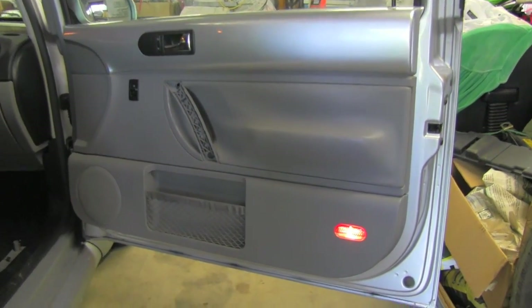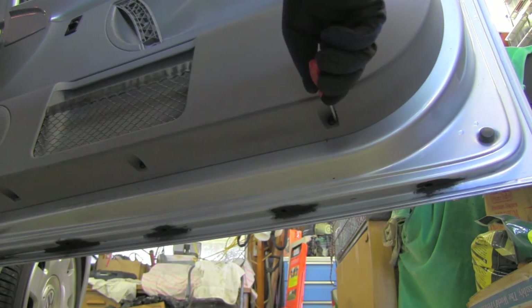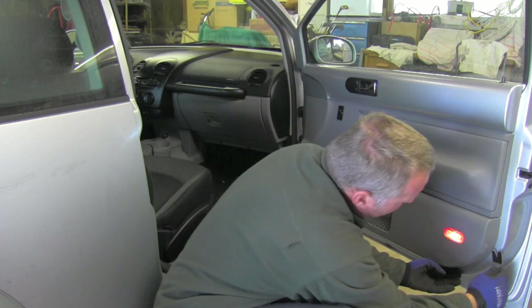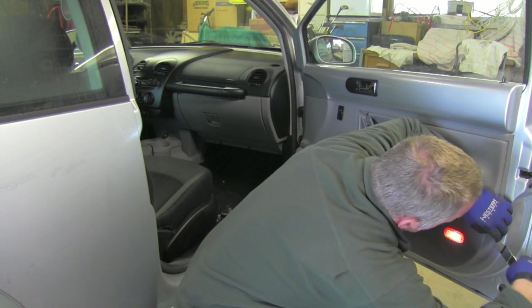There are three more bolts to be removed and they're right here. To remove these three bolts on the bottom, you will need the Torx T20 tool.